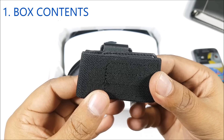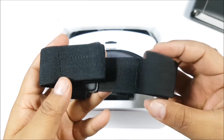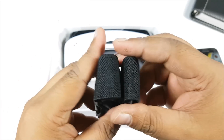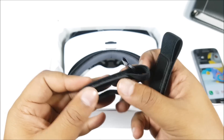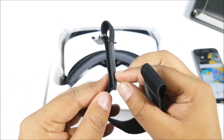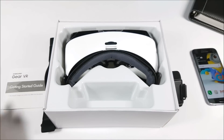Let's begin with the unboxing and see what all we get inside. You have two Velcro straps inside the Gear VR box — this is the first one, it attaches to the sides of the Gear VR, and this one attaches to the middle. So it's like a headband, and you also get a quick start guide. Now how to assemble it, I'll get to that in a short moment.